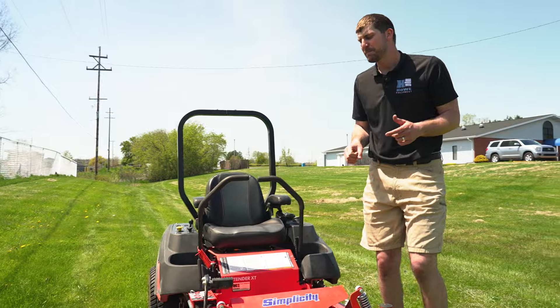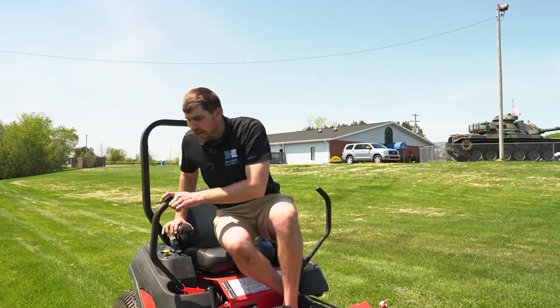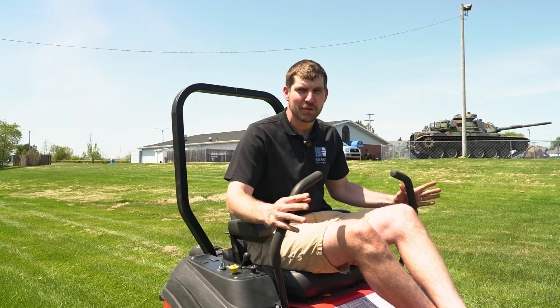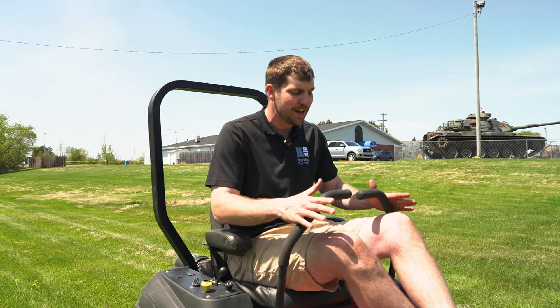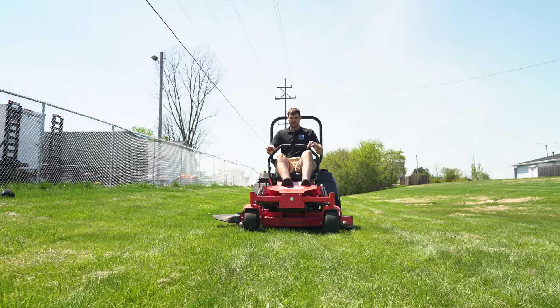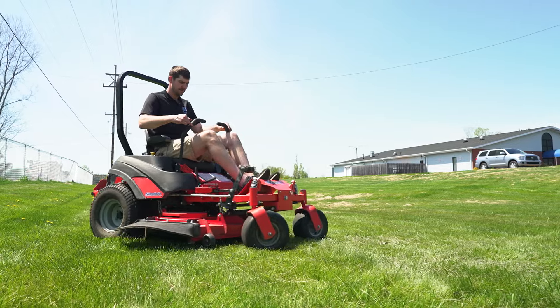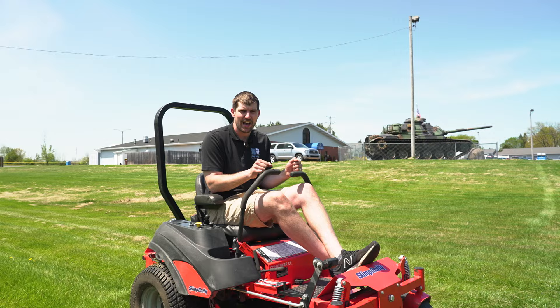One thing I'll say when I see people learning is a lot of people think that the outer movements of the lap bars have something to do with moving — it's got nothing to do with that. You press these forward or backwards. When you're trying to turn, just move one subtly. Don't try to do both at the exact same time, because that's when you start to get out of control.